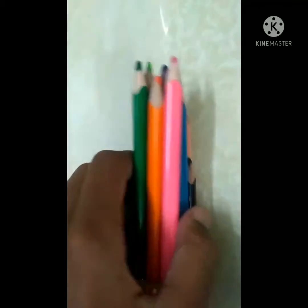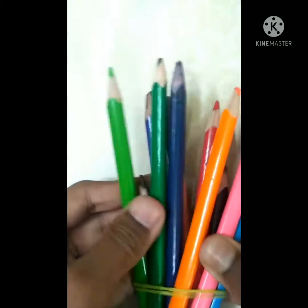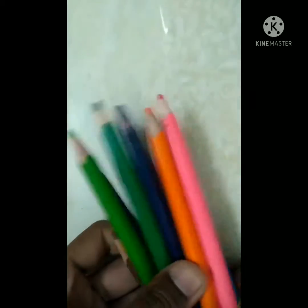How to use these: you must use water for this. You dip the color pencils in water and they turn into watercolors, and then you just paint like that.